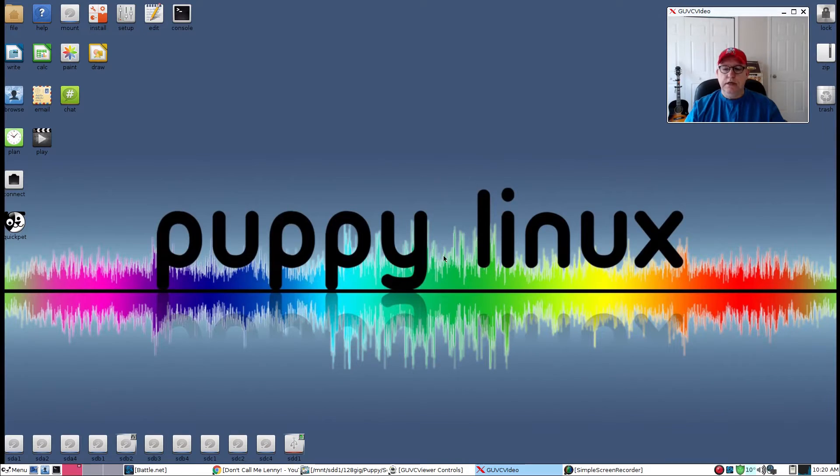Welcome back guys. Today I thought I'd do a short video letting you know where I stand with Puppy Linux. As you know, I've been playing with it over the last few days and it's been a terrific learning experience. I really liked it — I like solving problems — and the community at the Puppy Linux forum is outstanding and they've been able to help quite a bit.